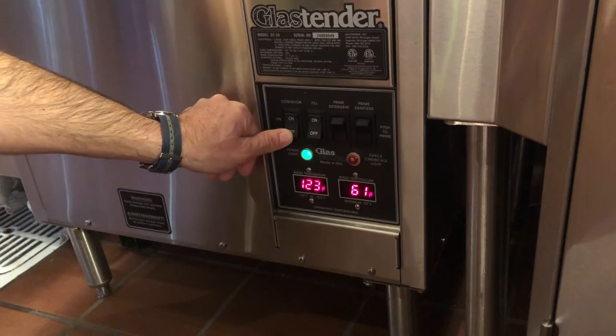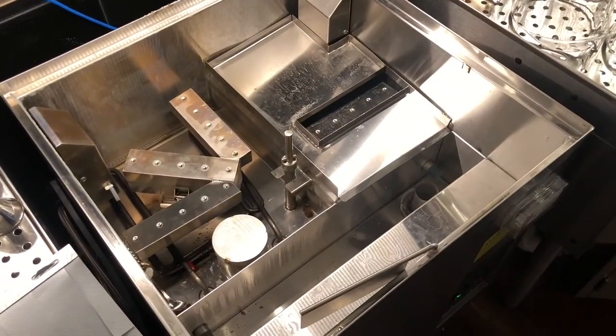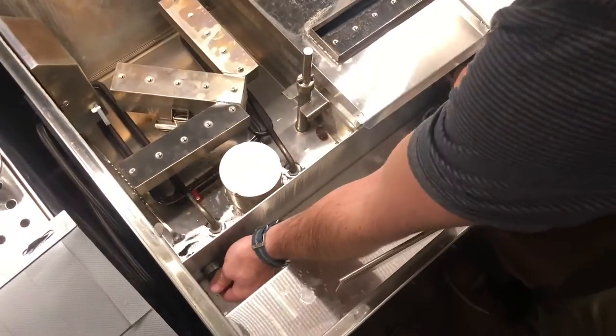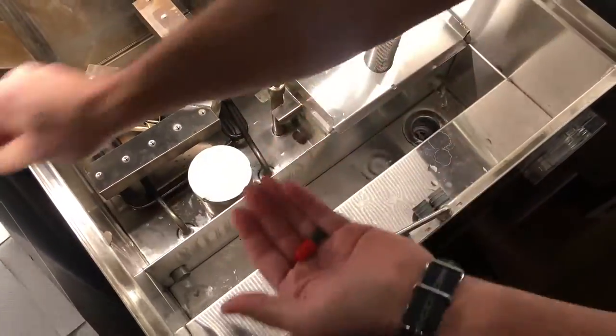At the end of the shift, shut off the fill switch and the conveyor switch. Pick up and remove the front shield. Lift up and remove the top cover. Slide the conveyor up and remove. Remove the drain plugs.